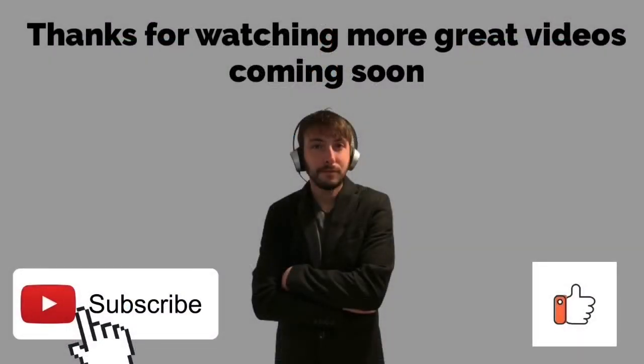Thanks for watching — more great videos coming soon. Remember to like the video and subscribe to my channel.